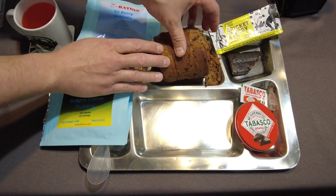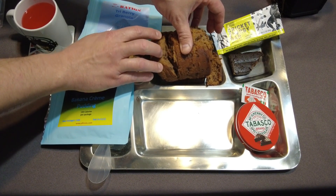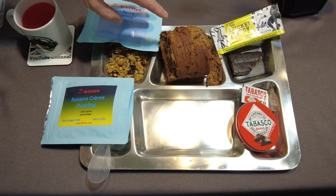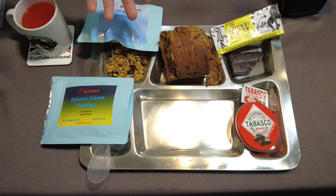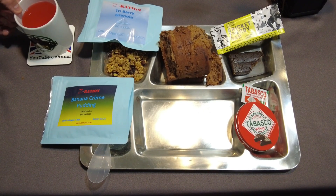Now I'm going to try a piece of this red wine bread. It's kind of pre-cut — you can flake a piece off. That bread is fantastic. It has a slight essence of red wine, for sure. It's very moist from being in the can, and it has a sweet accent. Really, it's like a really nice dessert or snack bread.